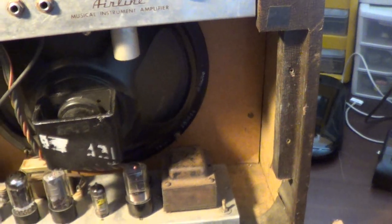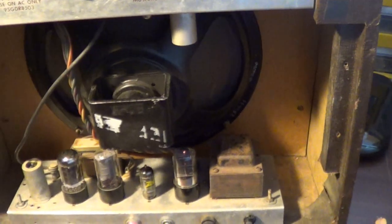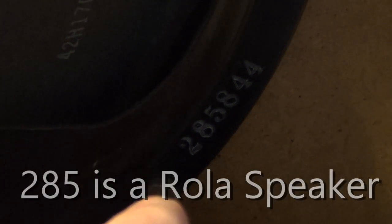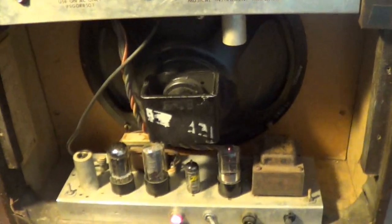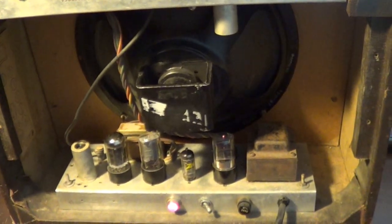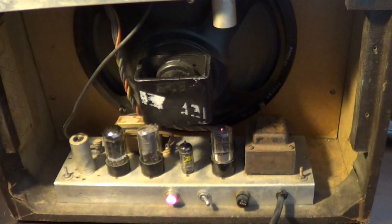It's basic construction like you'd normally see on these types of amps of this age. The code right there for the speaker is a 285-844. I'll have to look up 285 — I'm not up on my codes for speakers. But the 844, that is the 44th week of 1958. This speaker, though, is not the original speaker.